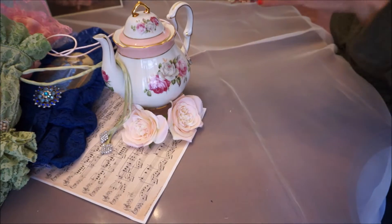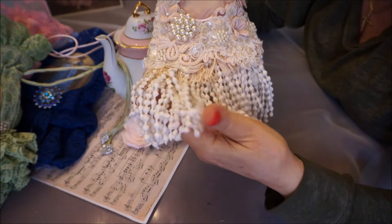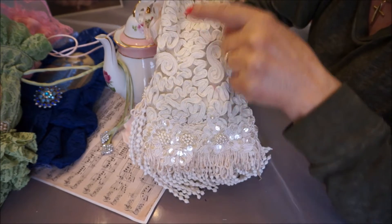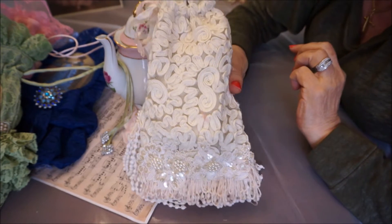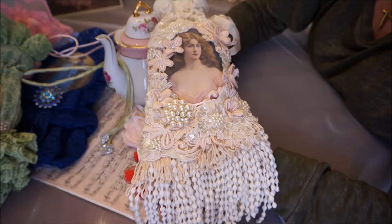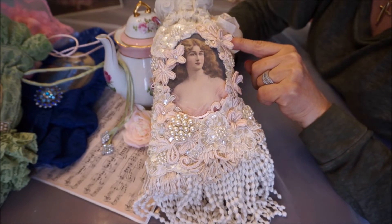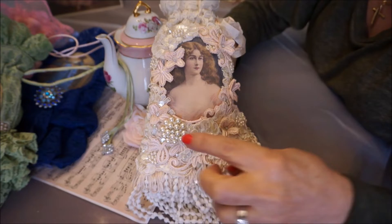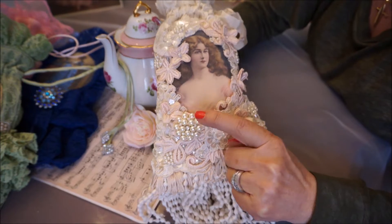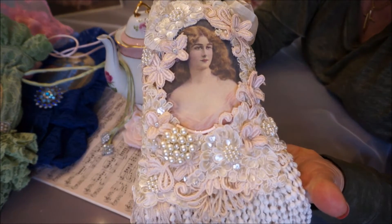The next one is similar to ones I've done before — just lots of dangle trim. I've used this base fabric with curl ribbon embroidery on it, which I really love. I chose this image of this lovely lady in the pink, and then I've just mixed some pink and cream embellishments to compliment the picture. And this beautiful little brooch in pearl and rhinestone — this is adhered so it doesn't come off. And some little pearl dangles on this one.